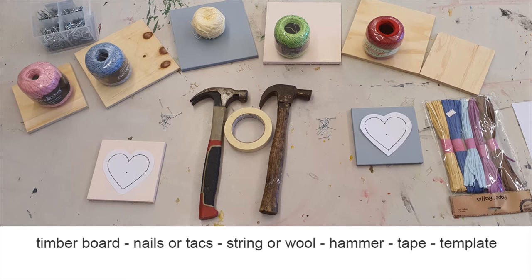You will need a timber board, nails or tacks, string or wool, a hammer, tape, and a template.